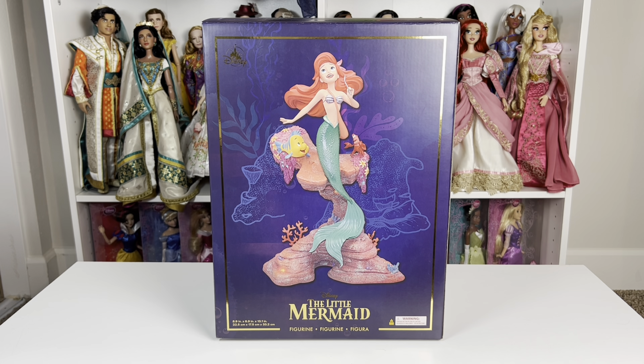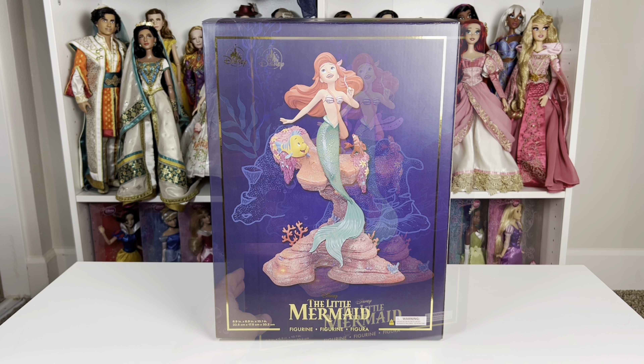Today I went to Disneyland and found this new Ariel statue by Steve Thompson. It originally came out a couple of weeks ago but sold out instantly. I heard it was back in stock and ran over there and was able to pick one up. I wanted to do a quick little review unboxing and show you guys all of the details.